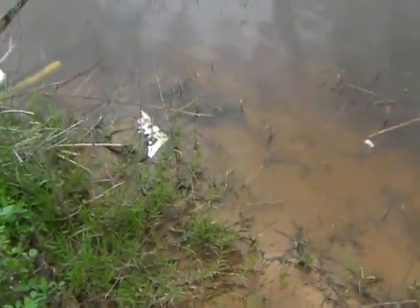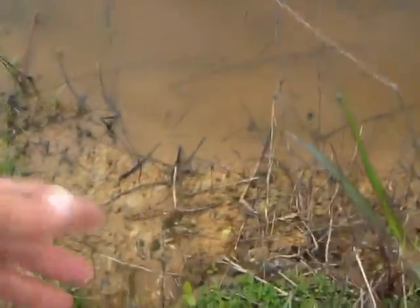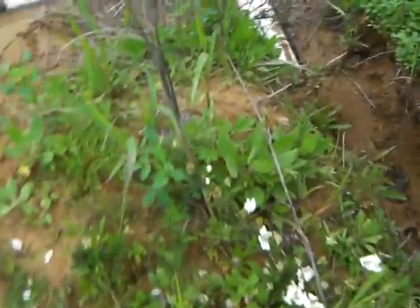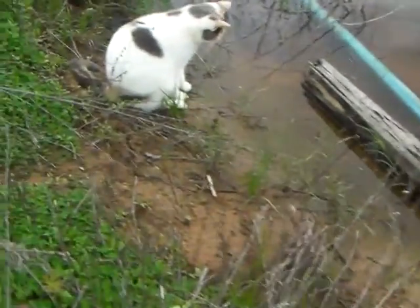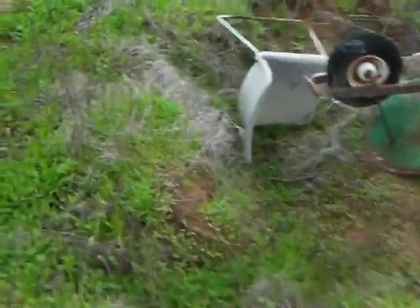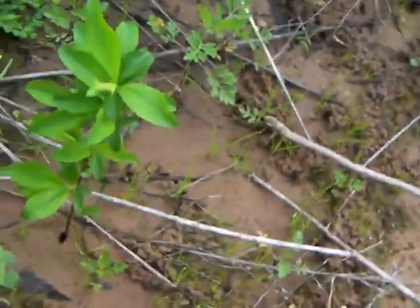This is a Rose of Sharon, and that's another Rose of Sharon — it's hard to see. There's a cat. There are some dewberries, and down there is a pear tree with another cat waiting for a fish. They've got a hard life. Down in these little ravines here, that's a plum tree.